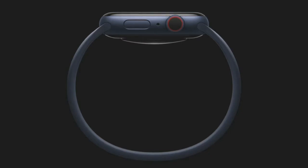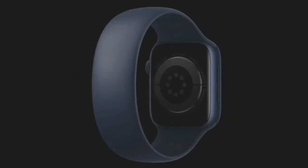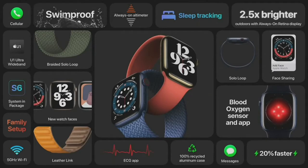Today, we're excited to introduce something completely different. We call it the Solo Loop. The Solo Loop is remarkably simple — no clasp, no buckle, no overlapping parts, just one continuous piece. Made from custom liquid silicone. That's Apple Watch Series 6, the most advanced Apple Watch ever. We think you're going to love all the amazing new features.